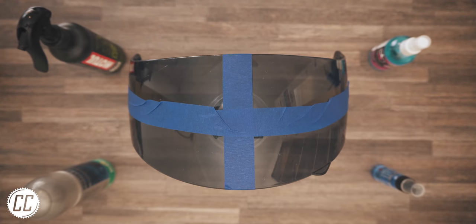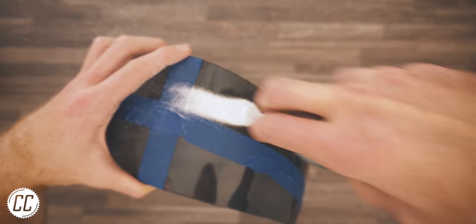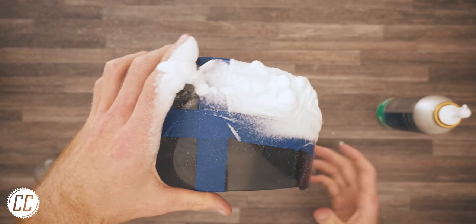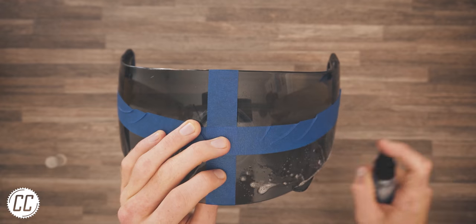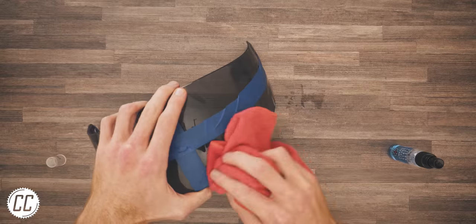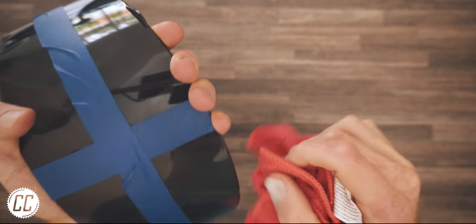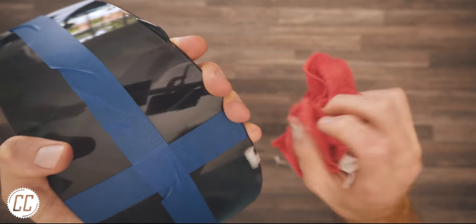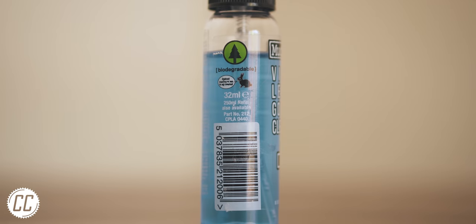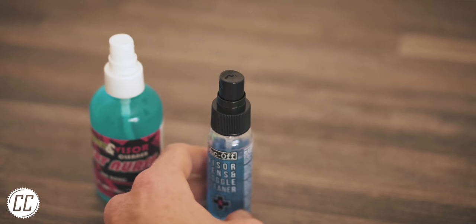Next was the visor's turn. The same process unfolded, leaving the Motorex for last because it can't help but splash over every other quadrant. The products were applied, given a minute to soak in, and wiped off to see how effectively they removed bug guts. Unlike the interiors, the results could be seen immediately.